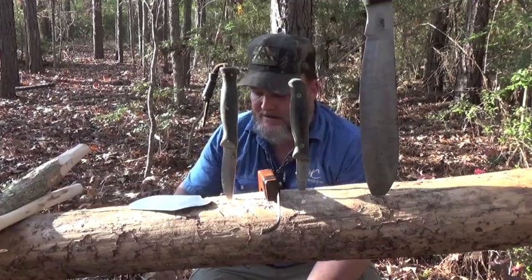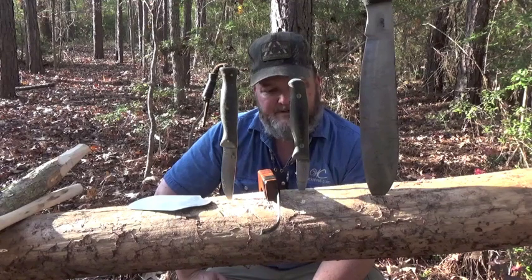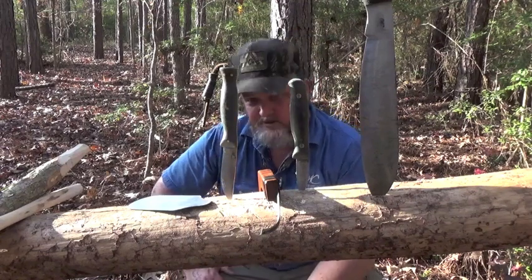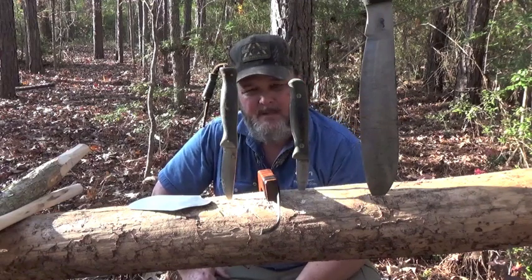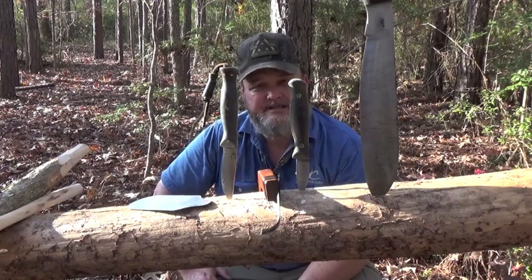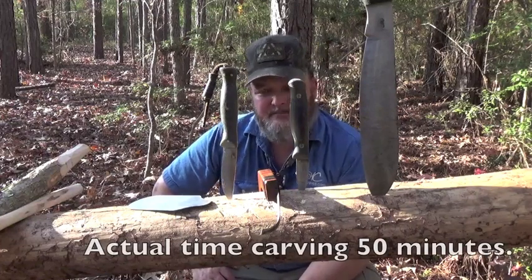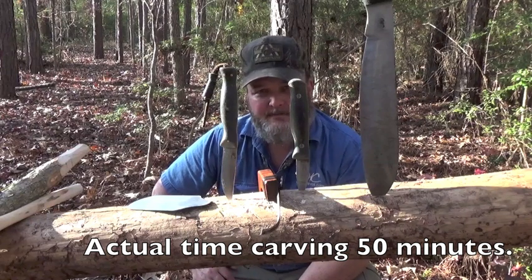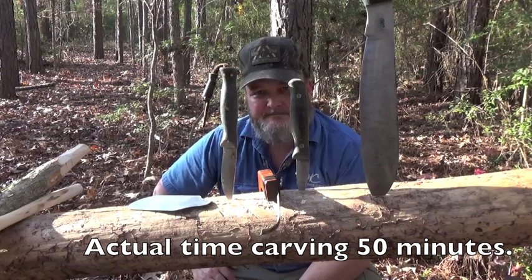Very green sweet gum — once this thing dries a little bit, I'll finish it up, polish it, and put some oil on it. We'll use it in canning or in a pot of beans or something. Until the next one, you guys get out in the woods and play around with this — just carve anything. It doesn't have to be anything; just whittle on a stick. If you do, take plenty of band-aids and lots of knives. We'll catch you again soon. Bye.